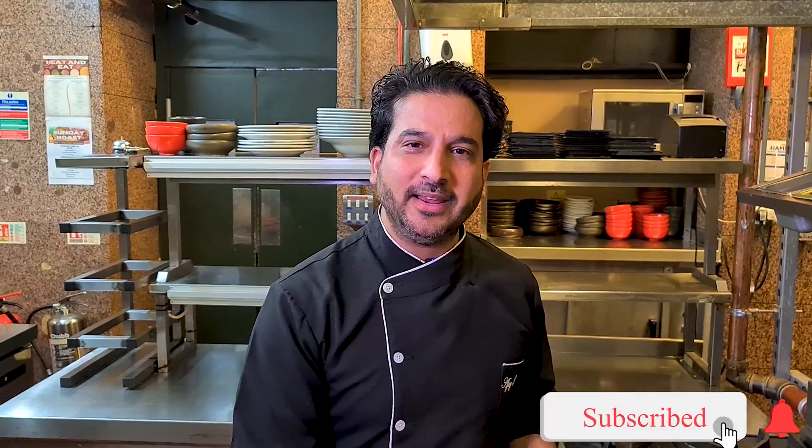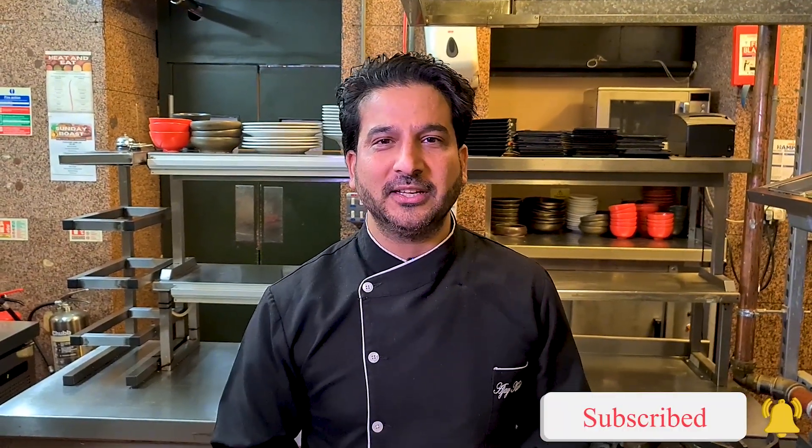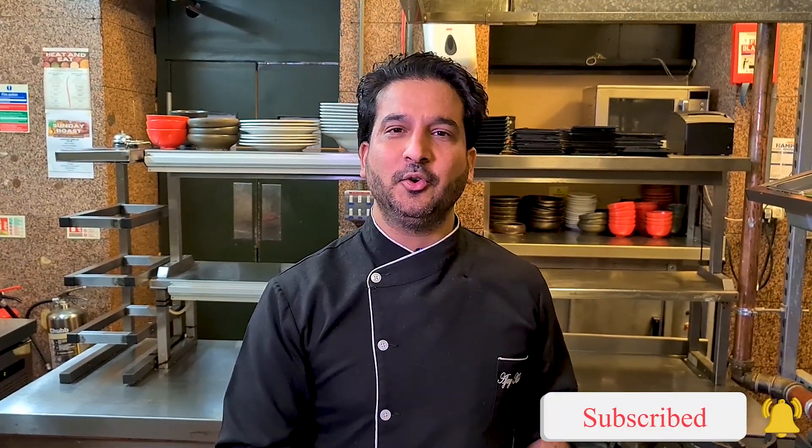So this is my basic sauce recipe, guys. I hope you loved watching this video. You can cook it at home, freeze it in portions, and use it as and when needed. You can cook any vegetable or chicken dish that needs tomato and onion as a base sauce. Do give it a go, let me know how you get on, and see you soon. If you have any questions, put them in the comment box and I will get back to you as soon as I can.